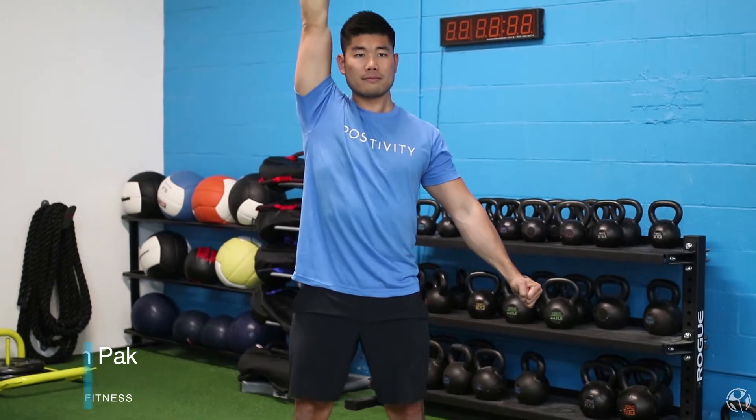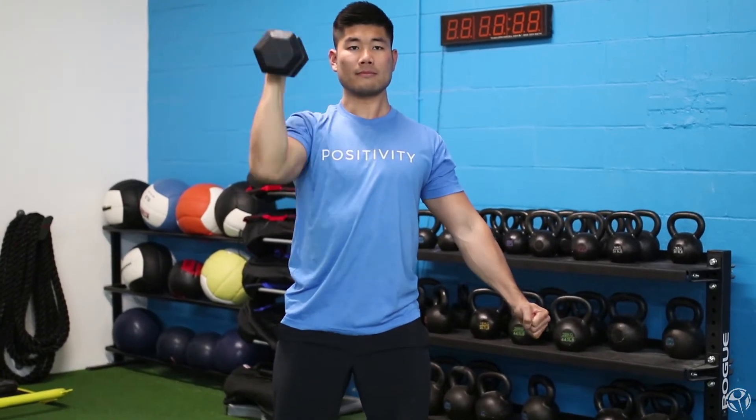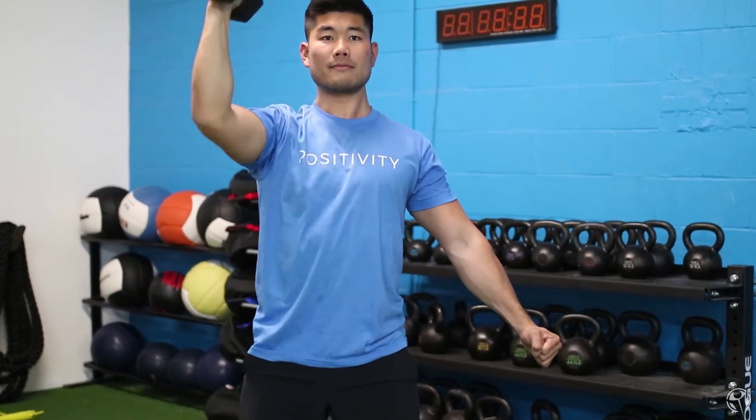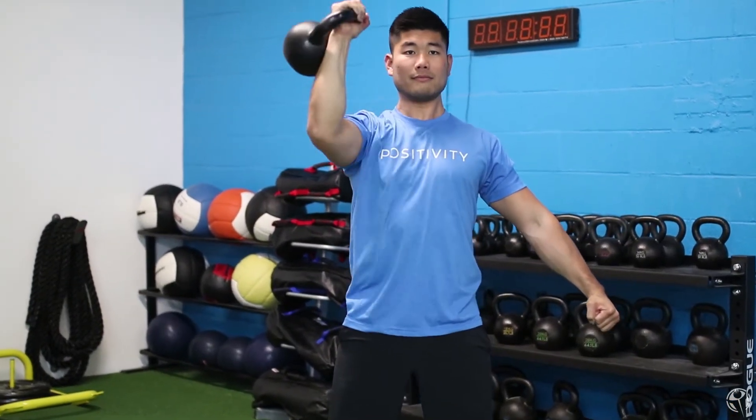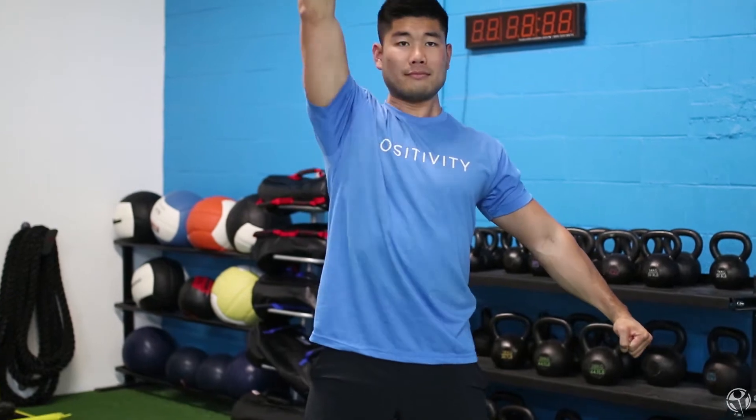Whether you're using a kettlebell, a dumbbell, a barbell, or whatever implement you might be using, today's tips are going to help you achieve a stronger press. The three tips I'm going to talk about today are concepts and principles that I learned from StrongFirst — an organization that teaches strength through kettlebells, barbells, and bodyweight training. If you're looking to delve a little bit deeper, definitely check out strongfirst.com and look for an instructor, a one-day course, or a certification coming to an area near you.